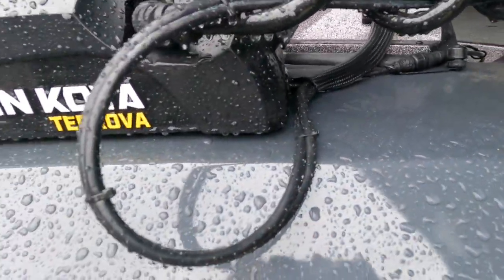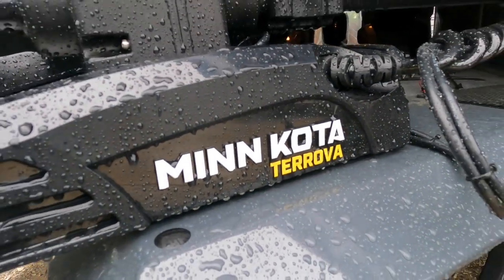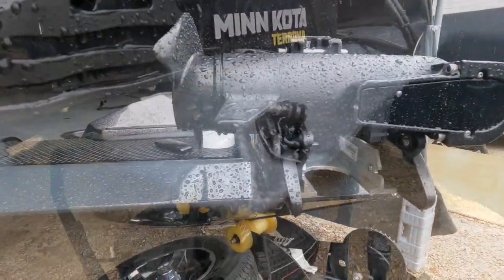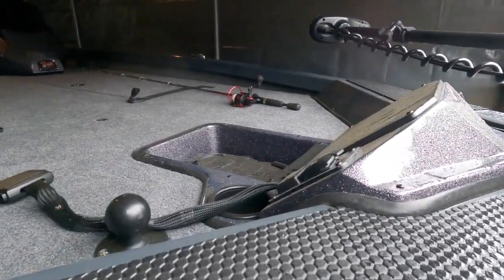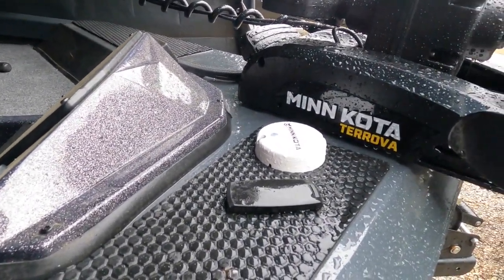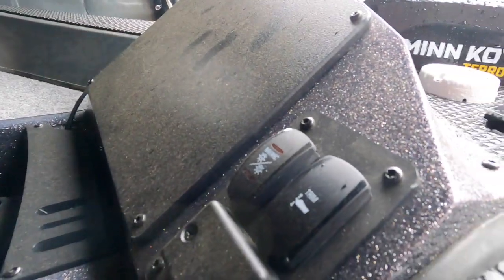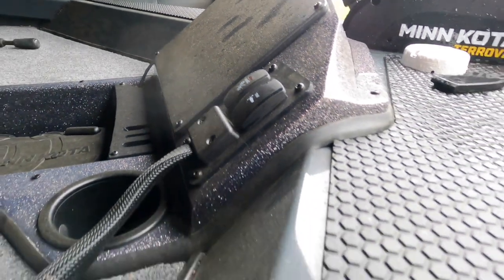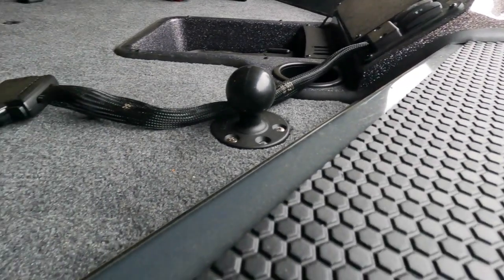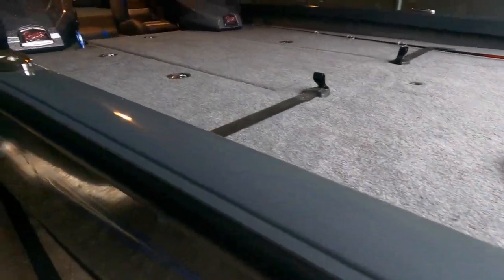This is a brand new Minn Kota Turova, and I'll be doing a review on that separately in a different segment, but I'm super happy with it. The next thing is the navigation port for your navigation light and the Minn Kota compass. This is the trim for the motor and the power poles for the back, which I don't own at this point. That's the knob for the Hummingbird 9-inch and the plug-and-play, which I'll be reviewing later.